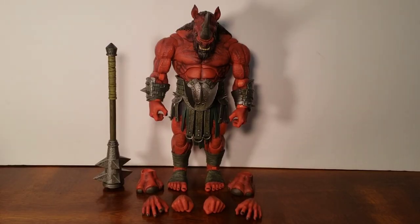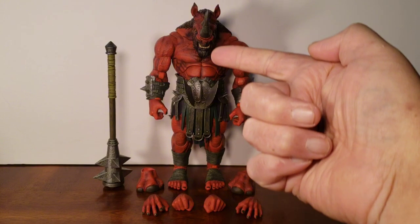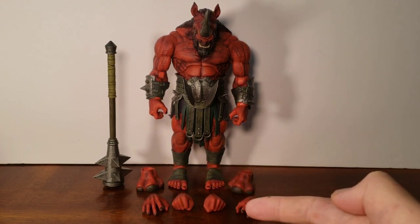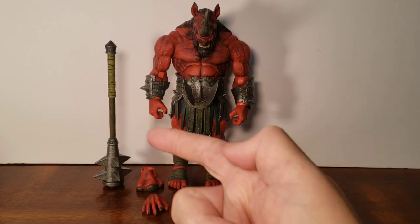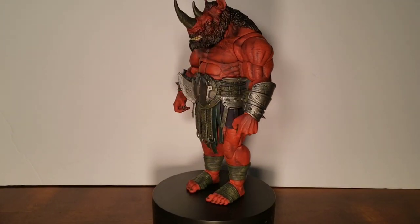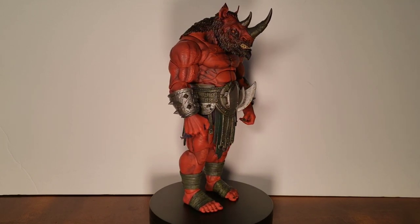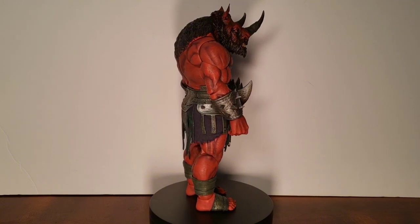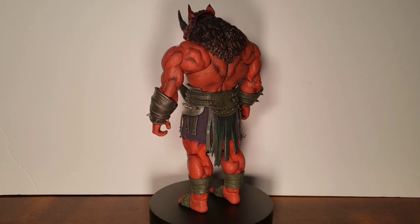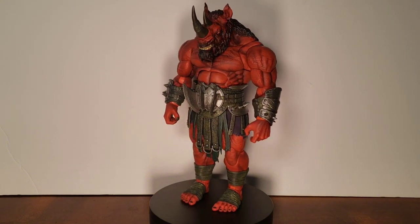Here's the Red Rhino out of the box — this guy is big, he's about nine inches, big chunky boy. Here you have the figure, its alternate feet, and some alternate hands. You also have his weapon — it's a big mace. Here's a 360 look at the figure; the details so far are pretty awesome. He's very poseable, which we'll get to in a bit. There is some soft goods under the rubbery belt.